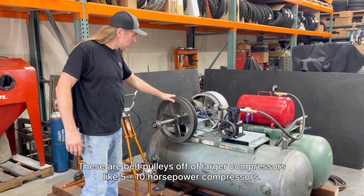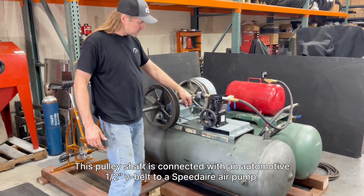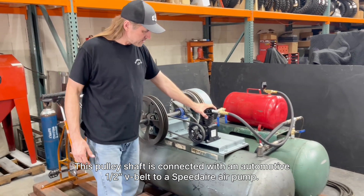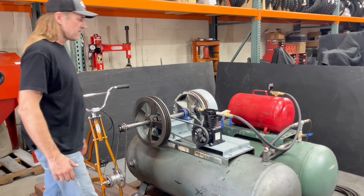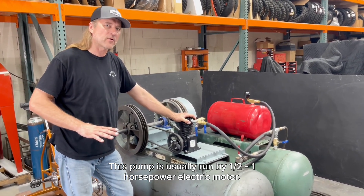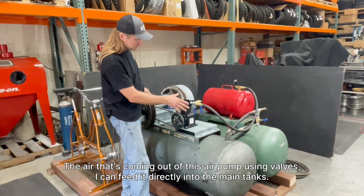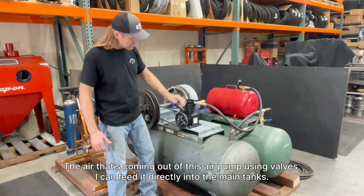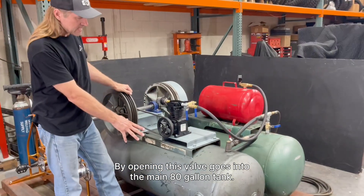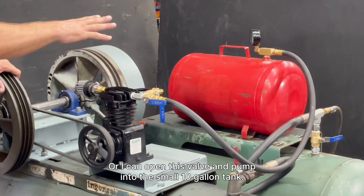This pulley shaft is connected with an automotive half-inch B-belt to a speed air pump. This pump is usually run by a half to one horsepower electric motor. The air coming out of this air pump — using valves I can feed it directly into the main tanks by opening this valve, which goes into the main 80-gallon tank, or I can open this valve and pump into the small 10-gallon tank.